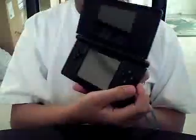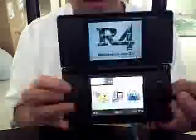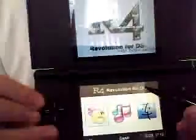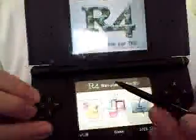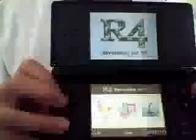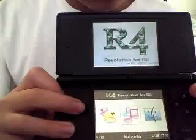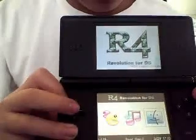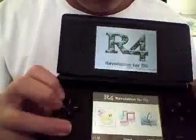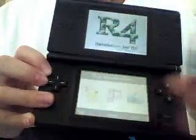Go ahead and open my DS and turn it on. Let me take my stylus out — you won't have to touch the touchscreen to turn it on. It has games, multimedia, and boot slot too. I'm not going to go through all of that, because I just don't want to.